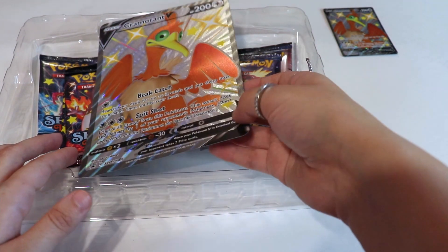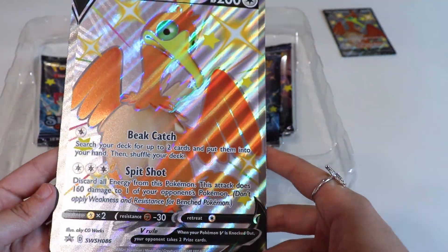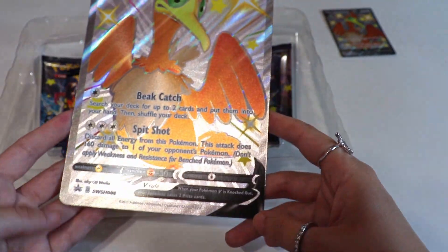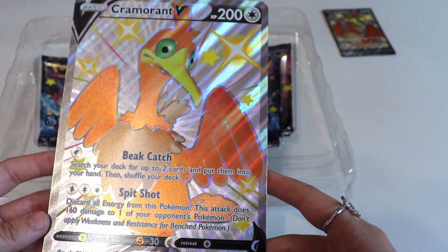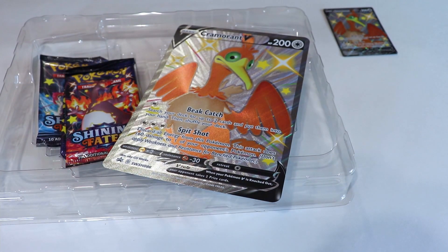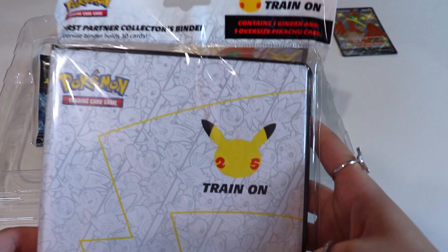And then we'll take a look at the jumbo promo as well — look how shiny that thing is, it's crazy to look at, very very nice. I think these are better as display pieces.